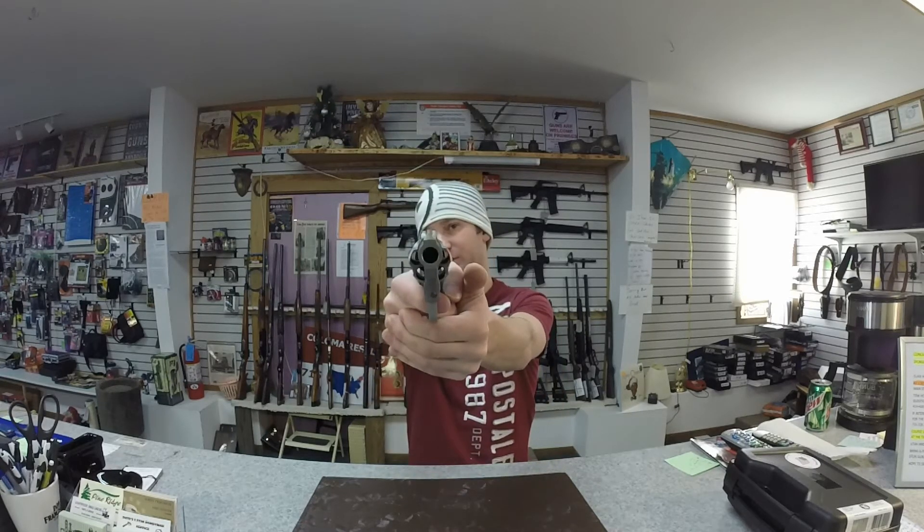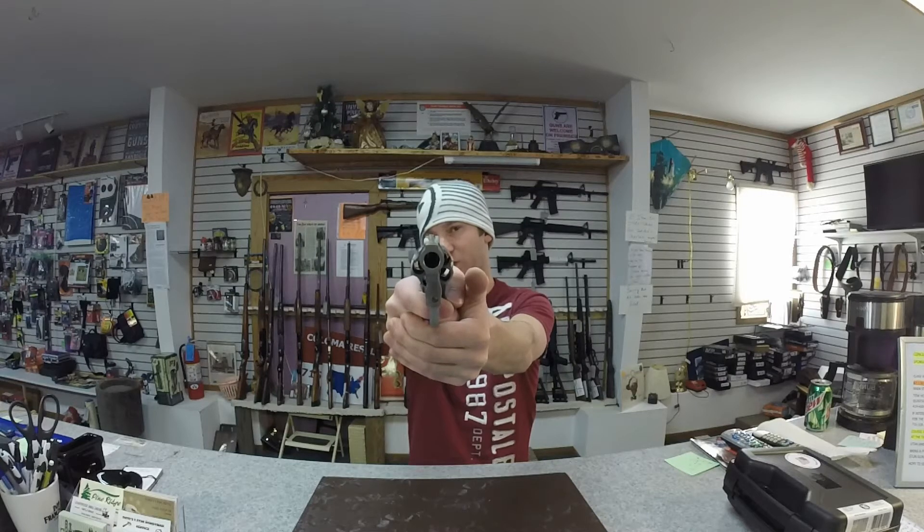Barely any movement in the front sight at all. Double action, not so much. Even going really slow like this, as soon as the trigger breaks I get quite a bit of jump.